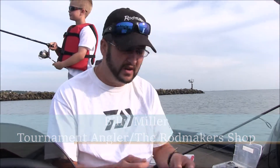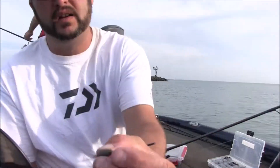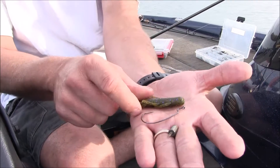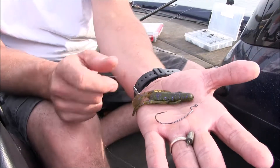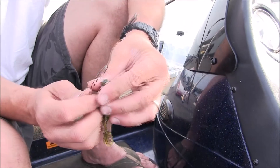We're basically rigging these on pretty lightweight — typically a quarter ounce screw lock tungsten bullet head. That's a 3/0 Gamakatsu EWG hook with a Zoom Speed Craw in watermelon candy.